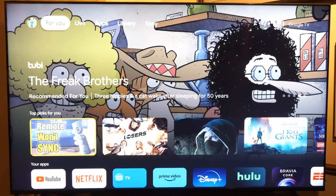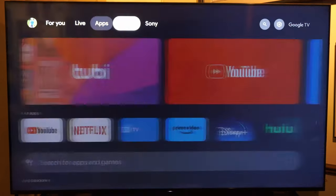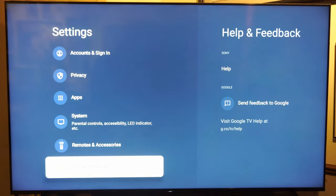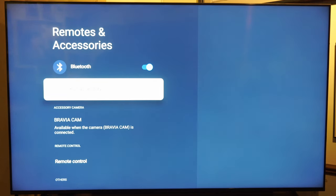Now that this is pairing, I want to go to my TV and go over to Settings on the home screen. Select Settings, then scroll down under the list until we get to Remote and Accessories. Go to the right, turn on Bluetooth, and go to Pair Accessory.